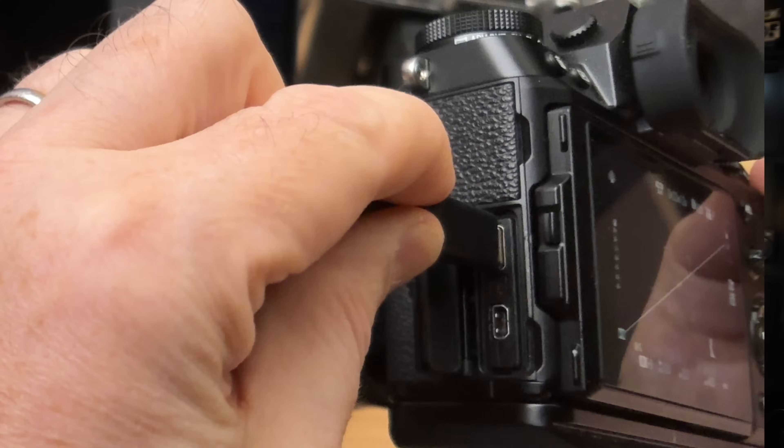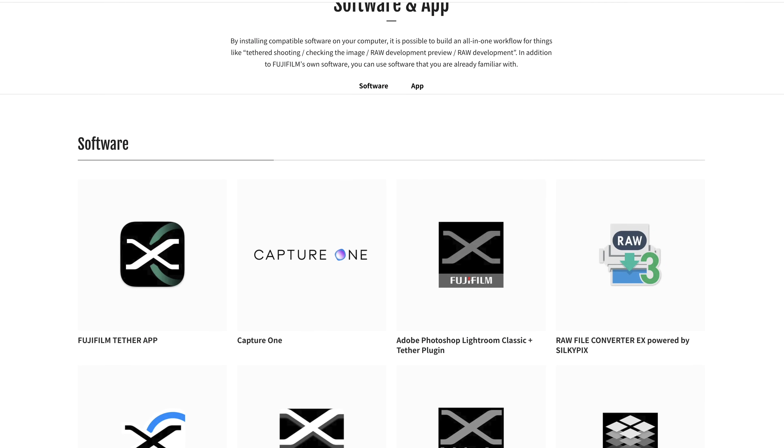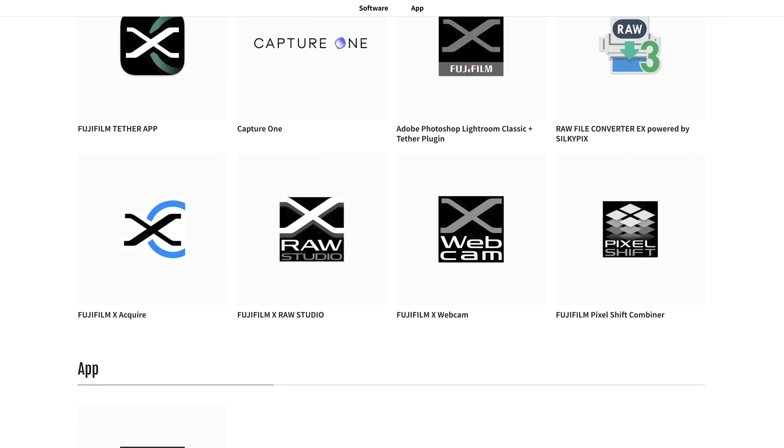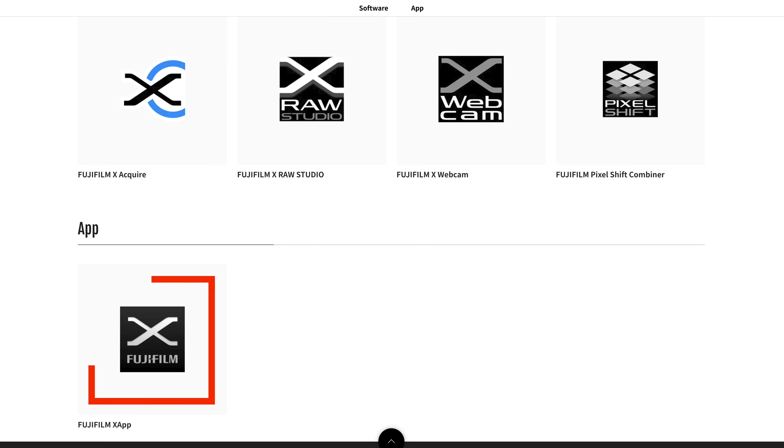The app will connect both wirelessly and with a wired USB connection as well. I must tell you that as of the date of today's video, there is no user manual or instruction guide for the app. On Fujifilm's software page, you've got the new tether app, and down below is the Fujifilm X app, which is the app for your smartphone.